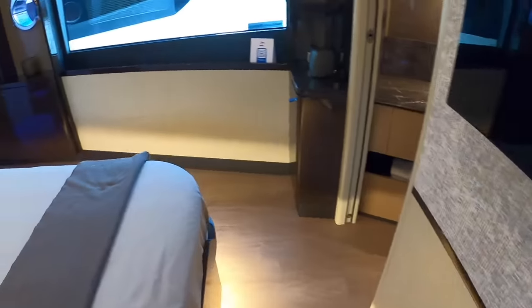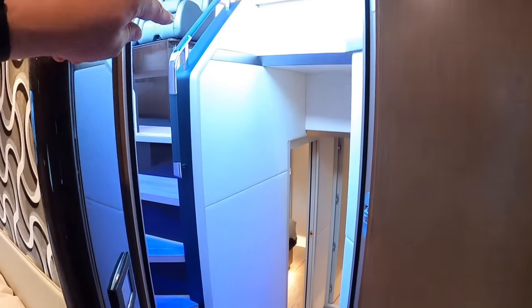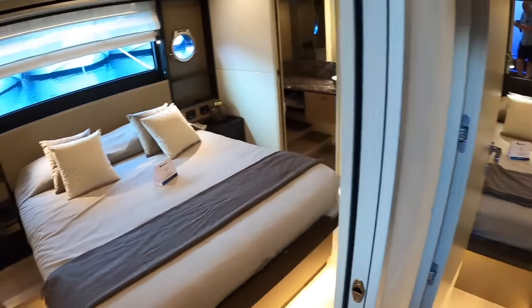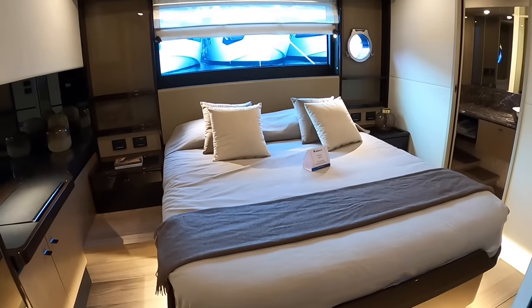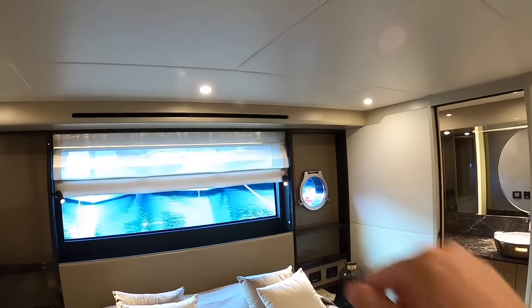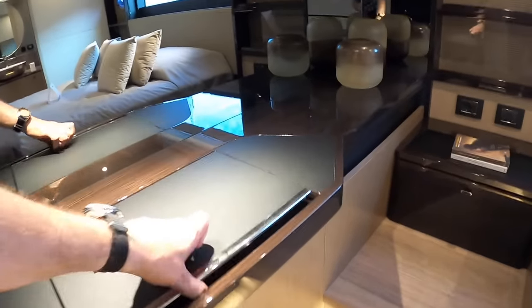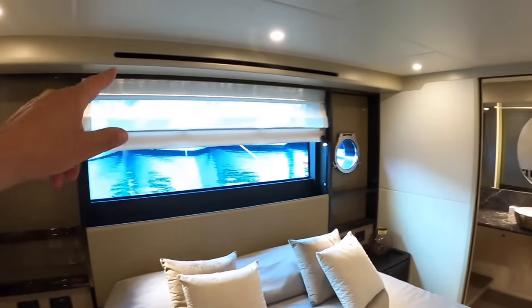We'll head down to that lower lower deck now. As I said, we're on a kind of half deck here - the main deck is up there. Going down again, this takes us to two more cabins. And what you've got here is a really nice cabin - it's a brilliant size. In fact it feels like a master cabin, that sort of quality and shape. Big windows again, an opening porthole for ventilation. I like the way they've done this with the dark high gloss wood and the light matte finish underneath - that looks really smart. There's a little vanity area and blinds that drop down over the window.